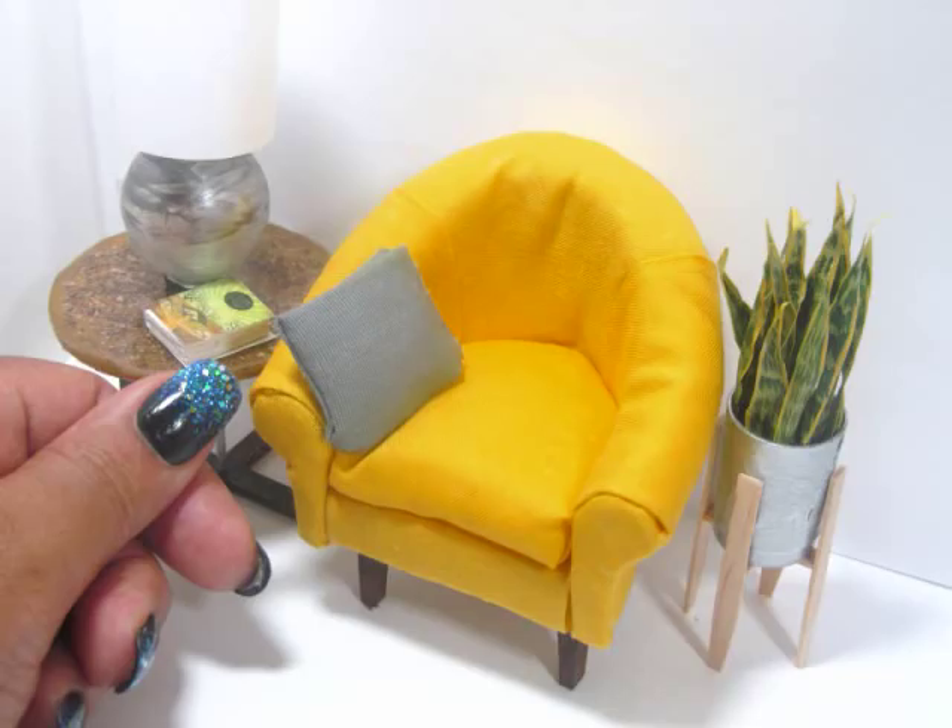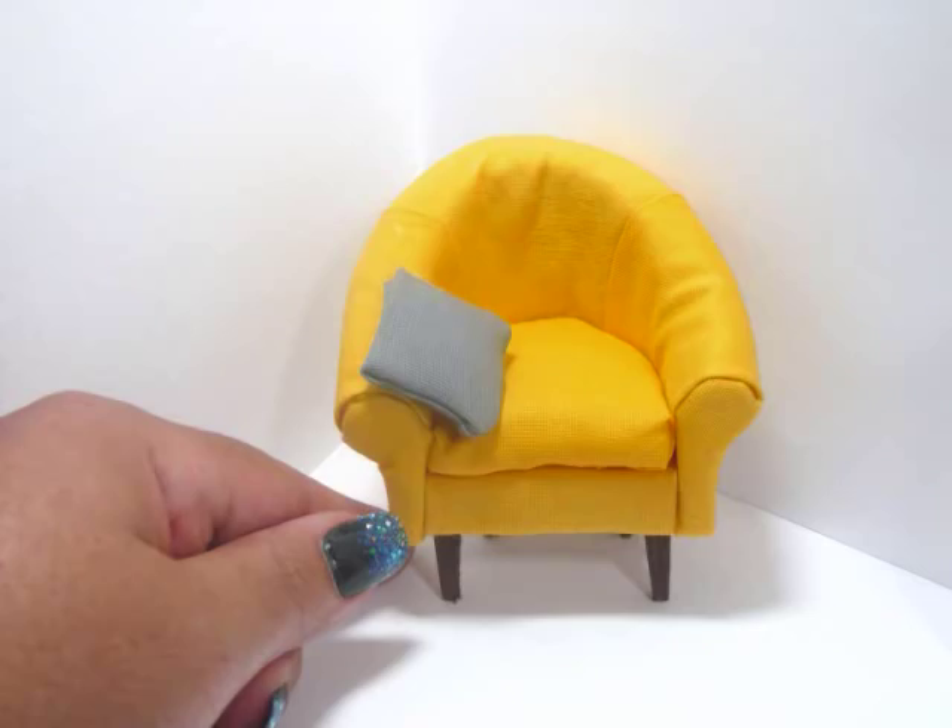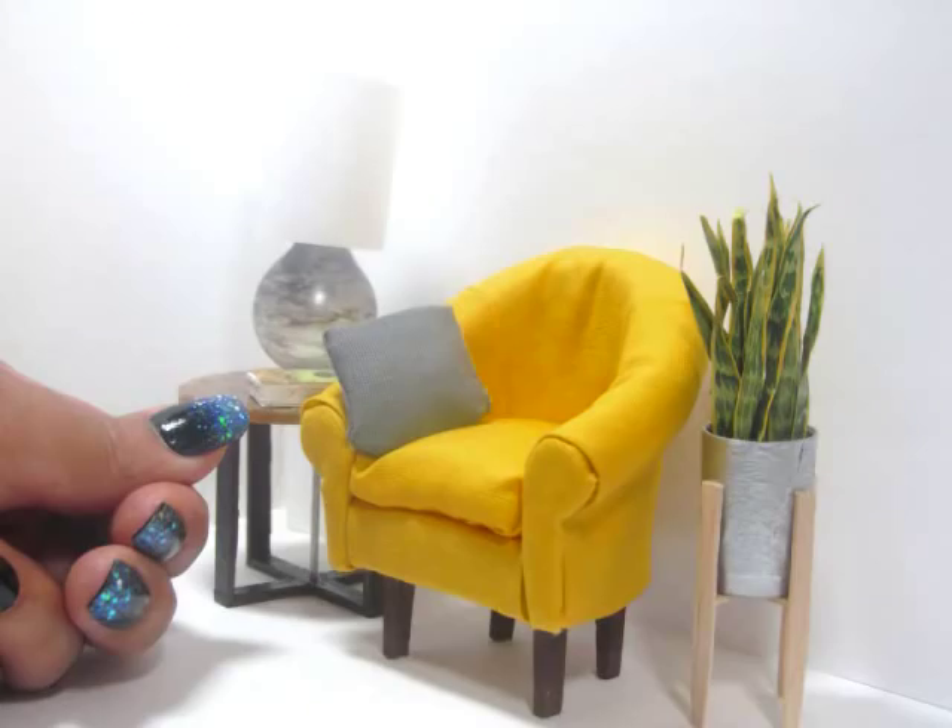Hi, I'm Kat and today I'm showing you how to make this miniature armchair in a modern style. I'm pretty new to upholstering furniture, so I want to thank you for guinea-pigging this with me. I very much appreciate it. If you like this video, don't forget to leave a thumbs up, a comment, or subscribe if you're not a subscriber. I hope you enjoy.